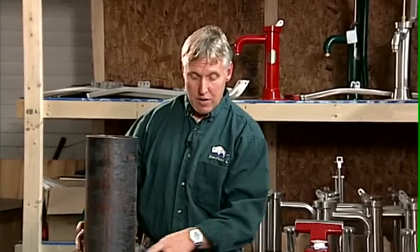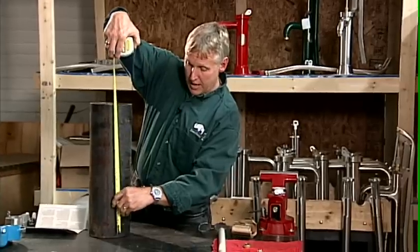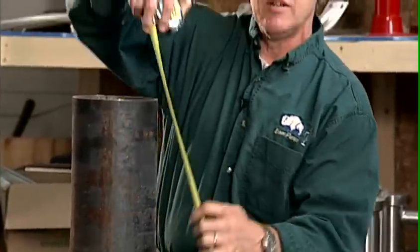The next thing we want to know is the dimension from the top of the ground to the top of the casing — in other words, how much of your casing sticks out of the ground. Very simply, take your tape measure, set it on the ground, and measure to the top of the casing. This particular one measures nineteen and a half inches. It's very typical for this casing height to be between 18 inches and two feet.